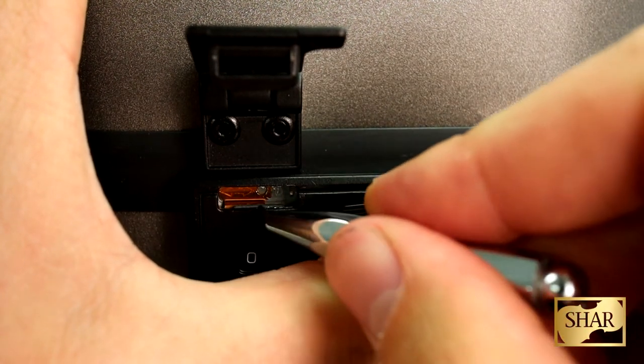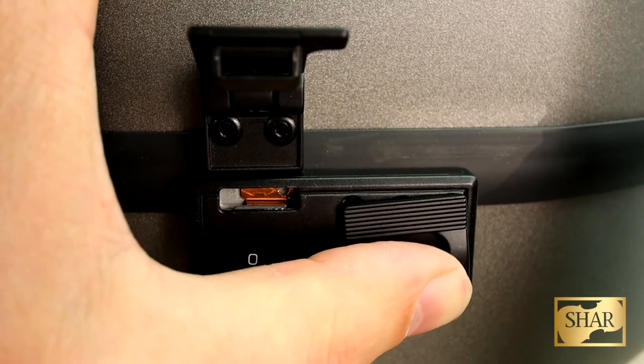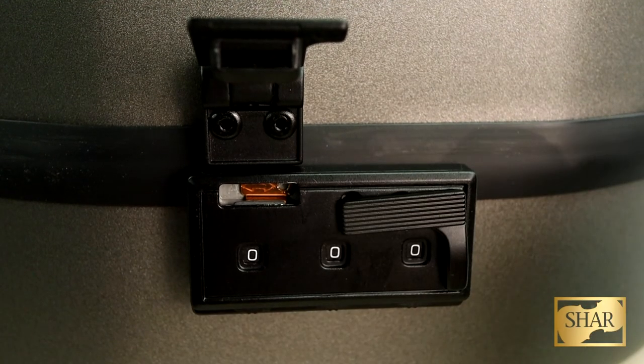Using your tool, go ahead and move that switch over to the other side of the lock. Now when you remove your thumb the lock is going to stay in an open position, and this lets you know that the lock is ready to be set.